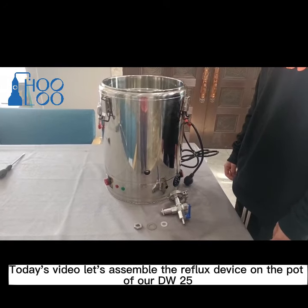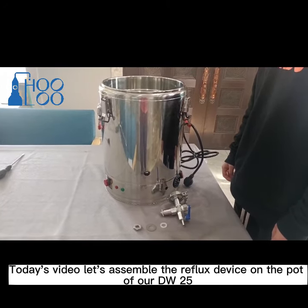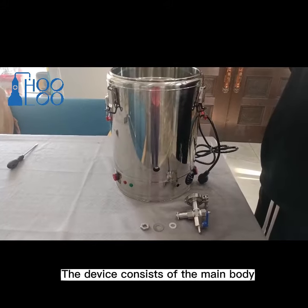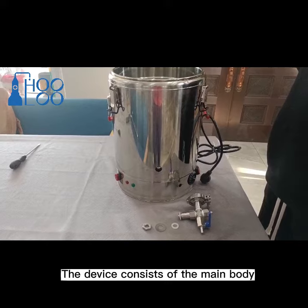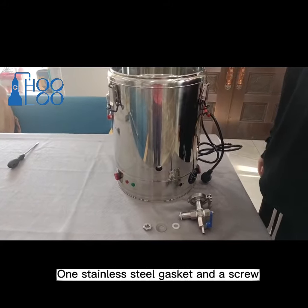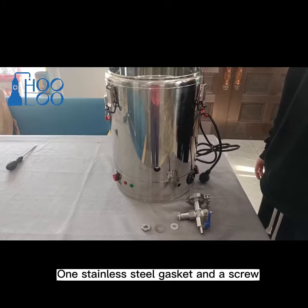Today's video, let's assemble the reflux device on the port of our DW25. The device consists of the main body, two silicone gaskets, one stainless steel gasket, and a screw.